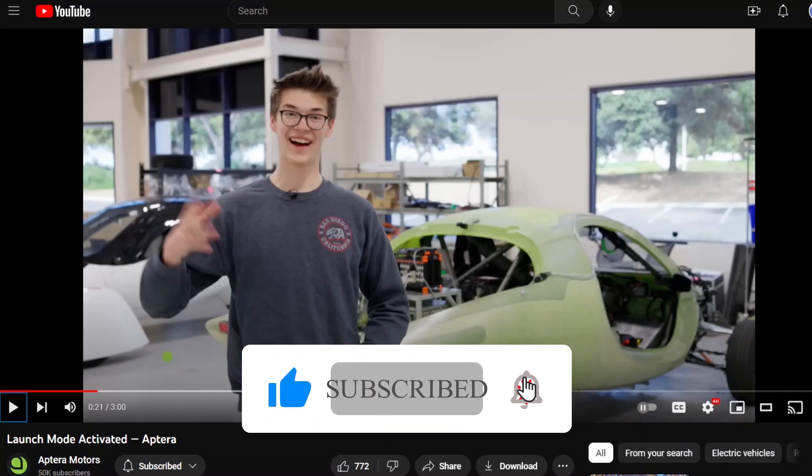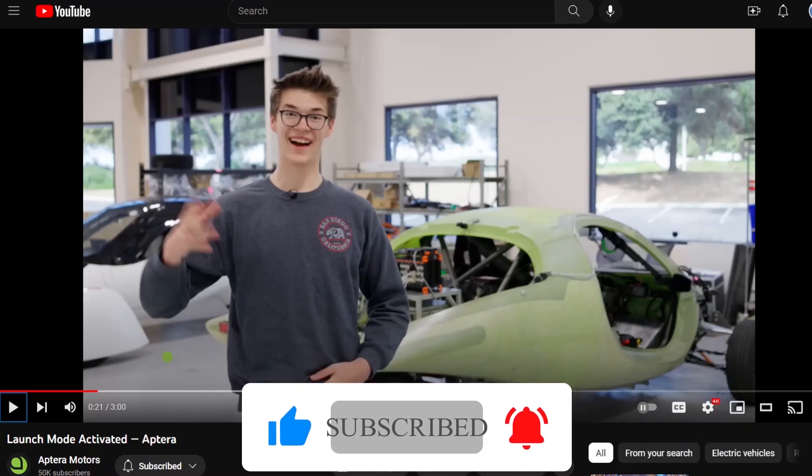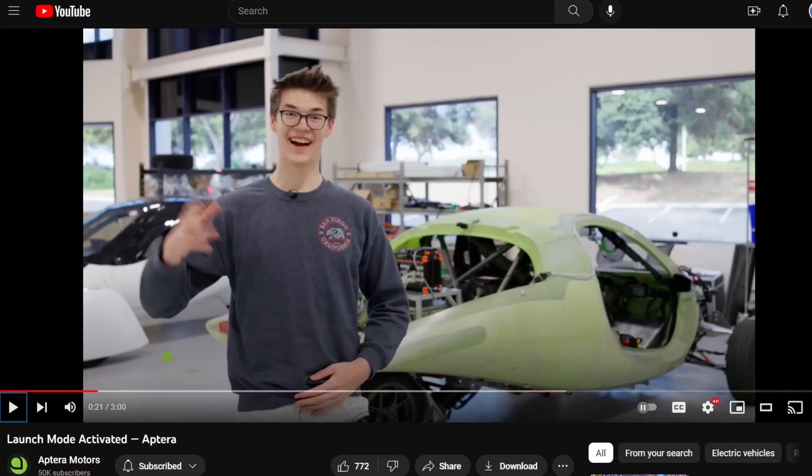I asked Chris McCannon on the Discord channel if they had any specs, and they said they weren't releasing any specs right now, but they would release some specs, and it's pretty close to the purported 4-second 0-60 time, or maybe a little better — who knows. But they weren't releasing specs quite yet.